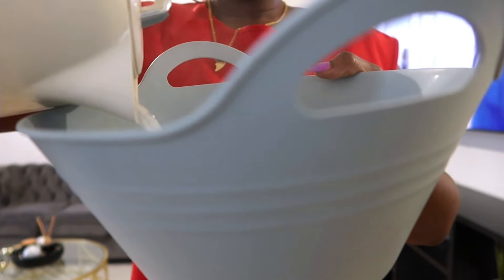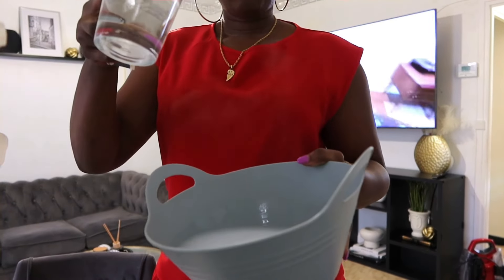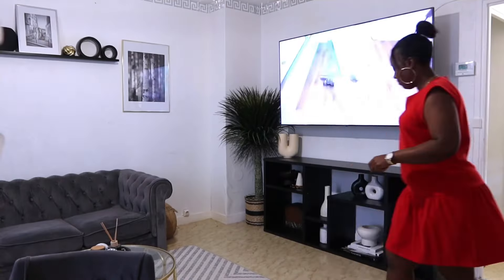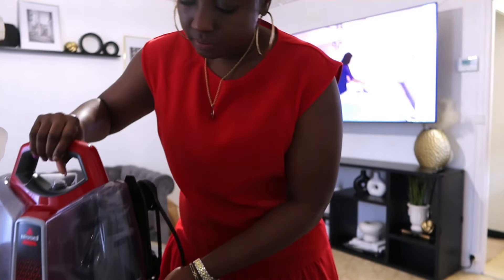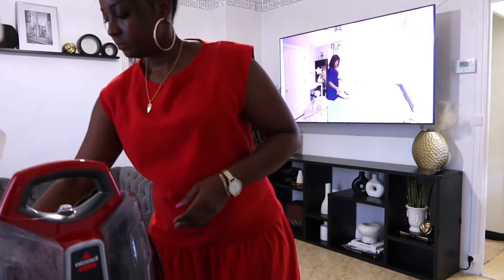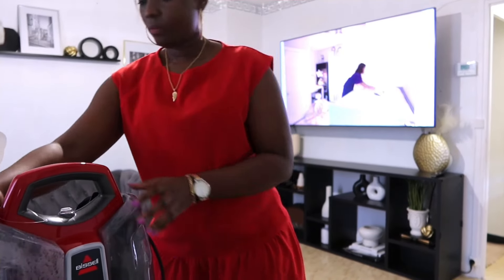Comme je n'avais plus le produit habituel, je vais essayer avec le savon de chez Action. Je vais juste mettre les savons, je mets de l'eau bouillante, l'eau que j'avais fait chauffer avec le bouilloire. Je vais juste mettre ça et laisser tremper les savons. Ensuite, j'avais rajouté un verre d'eau froide, voilà, pour mettre ensuite dans la champignonneuse pour nettoyer les canapés.